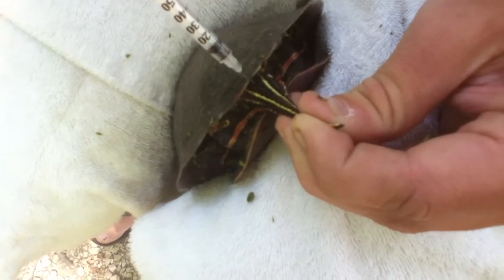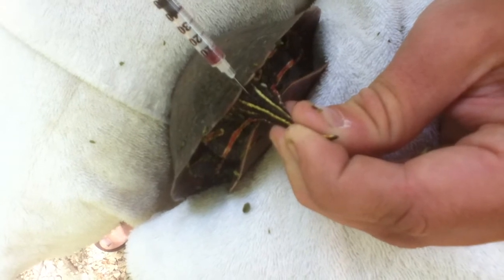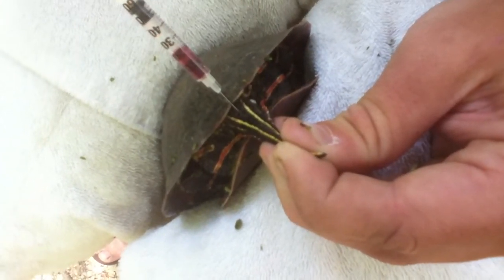My syringe is in, I'm on the backbone. I'm going to pull it up just a little bit and now I'm in that caudal vein. There — I'm in it, I'm getting a good blood flow.